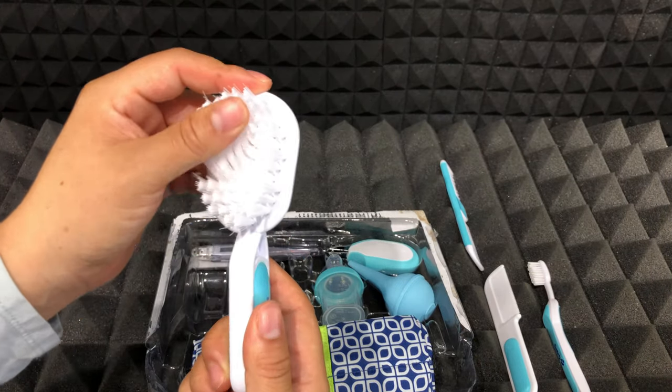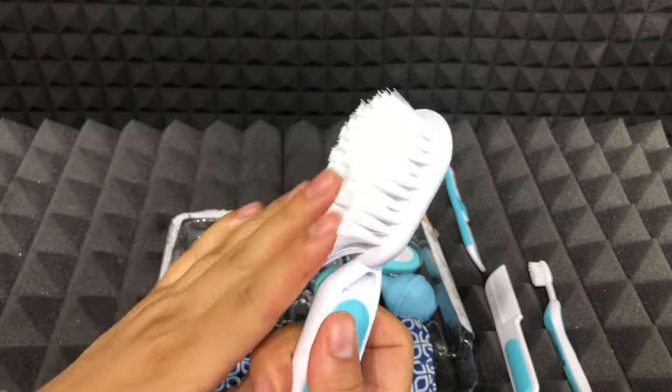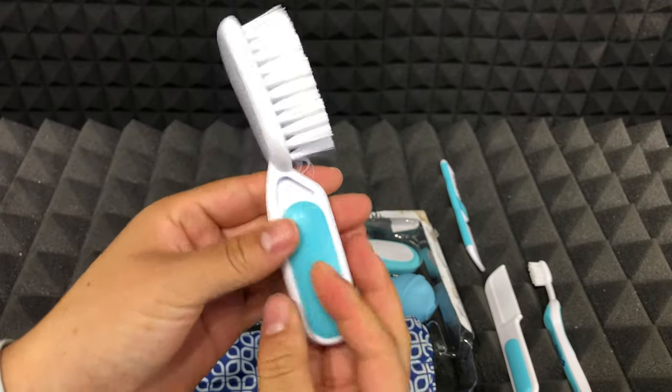Then we have this hair brush, and the nice thing is that the bristles are very soft. Of course, this is ideal for the baby's scalp because it's very sensitive, so you will like it. It feels very good.